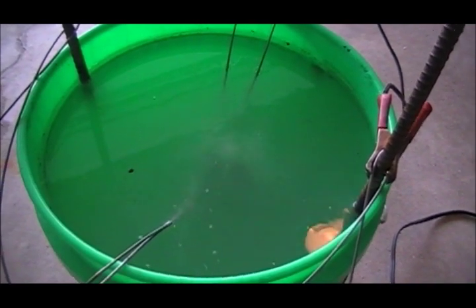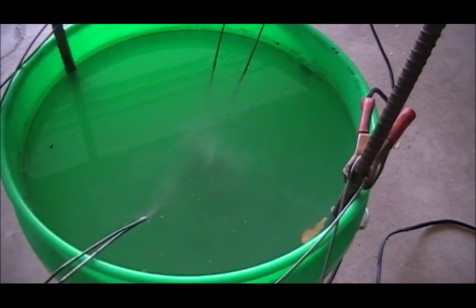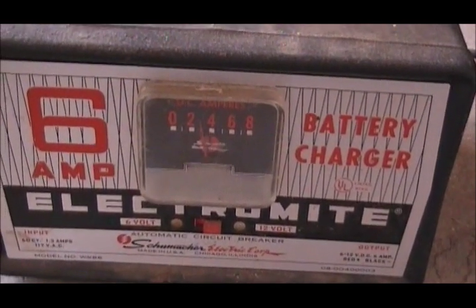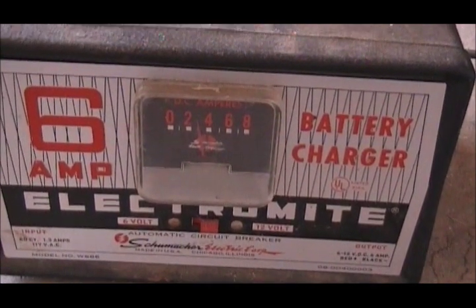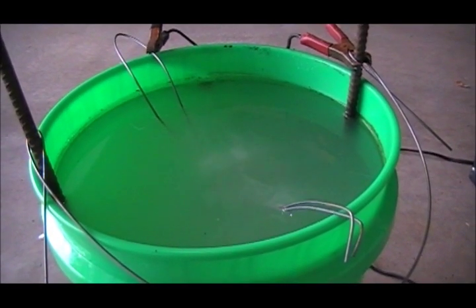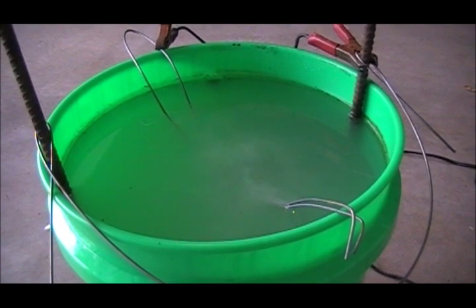The charger's plugged in now and the process is working. There are little tiny bubbles floating up from the part — that's the reaction happening — and that'll eventually cause the rust to float up to the top. The amperage should be anywhere between two and four amps; right now it's at about three, and that'll fluctuate a little bit over time, usually dropping down to about two after a while. For a part this rusted I would recommend leaving it in the bucket for about an hour before it's taken out and cleaned.